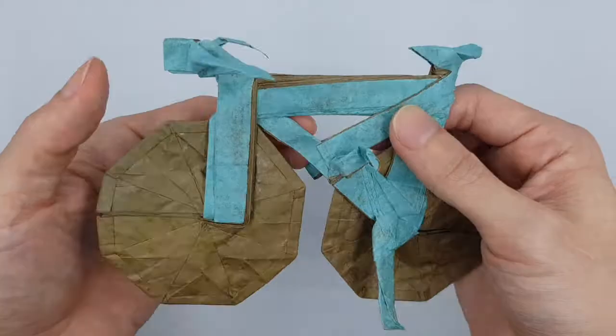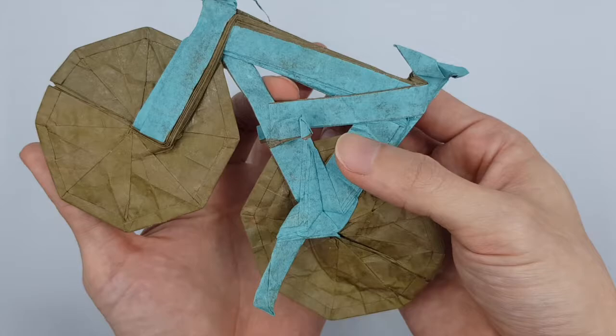Look at this. The gaps are real. Just want to say that I'm really happy to have chosen this model to fold in my to-fold list. And I highly recommend that you give it a shot.